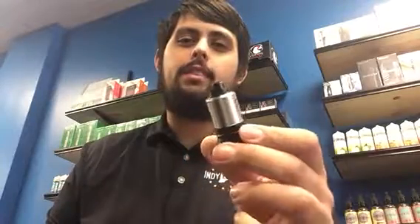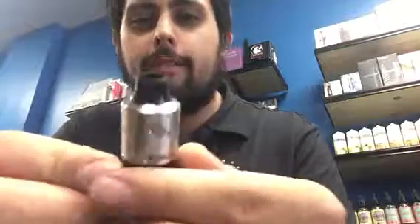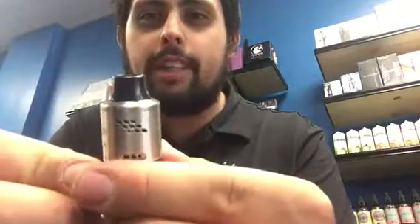What's up everyone? This is Michael from Indie E-Cigs and today I'm going to talk to you about the Mutation XV6. This 24 millimeter RDA features bottom air flow and side air flow.